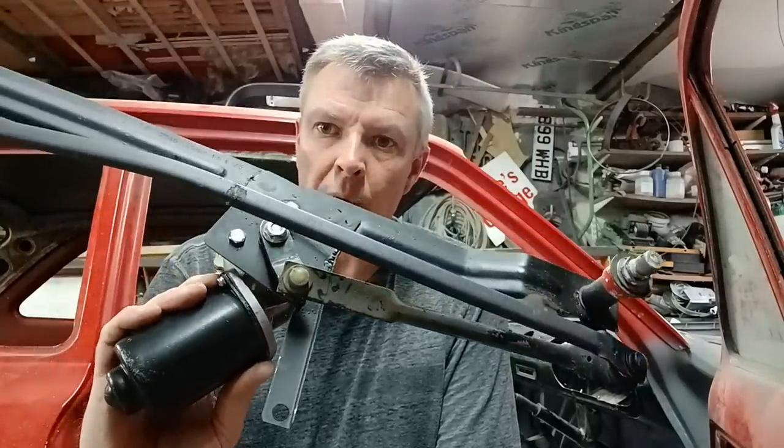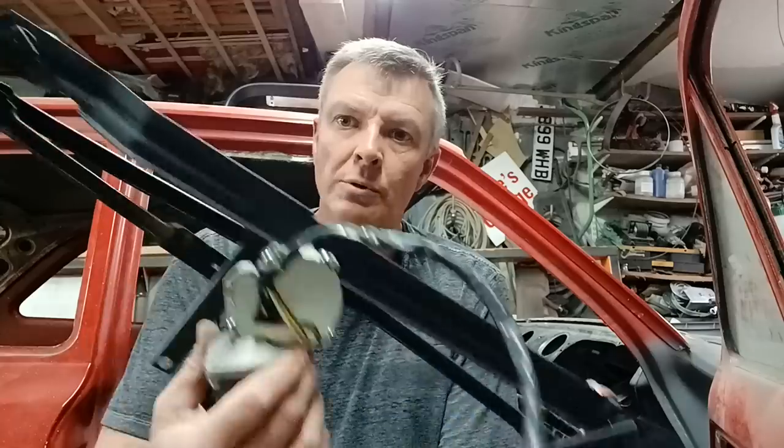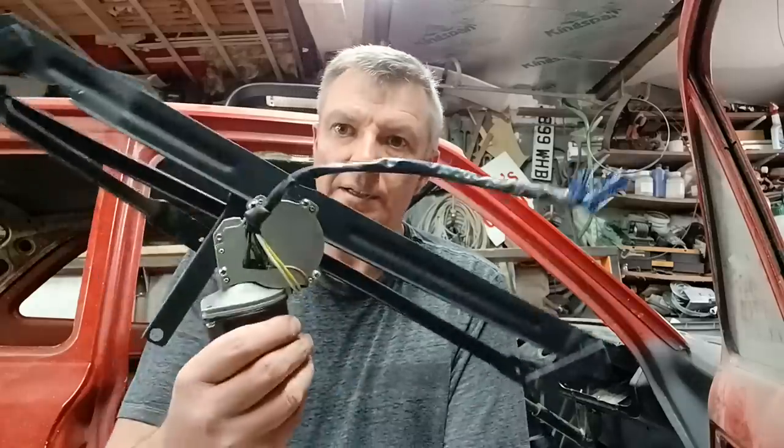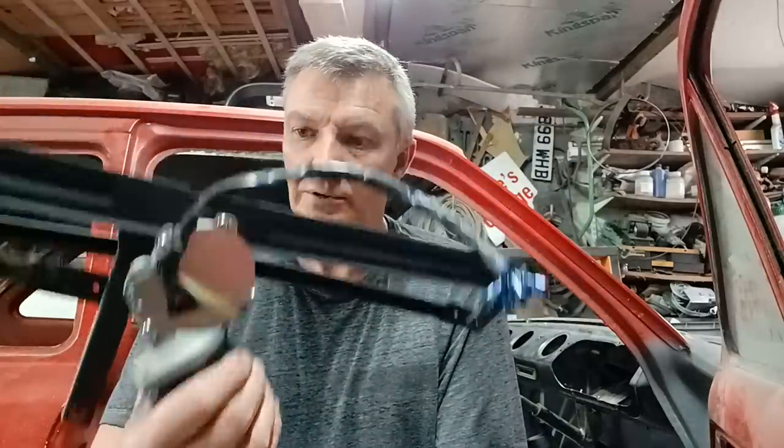You can get wiper motors still for escorts but they're quite expensive — about 100 quid if you're lucky enough to get one, and that's for an old second-hand one which might not have much life left in it anyway. But this Vauxhall GM motor was 20 quid brand new, so I thought I'd give it a go, and glad I did.